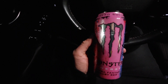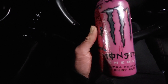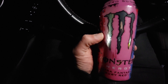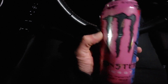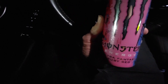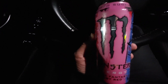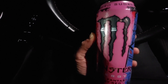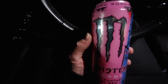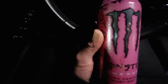I wanted to do a review on the new Monster Ultra Fantasy Ruby Red energy drink. I believe this is a new one — I was at the gas station and saw this advertised, it looked interesting. Being a big Monster fan who pretty much drinks Monster every day, I had to try it. I'm always excited whenever they bring out new flavors — this is part of their zero sugar lineup.